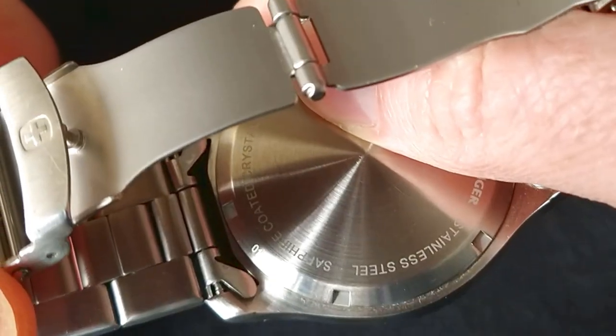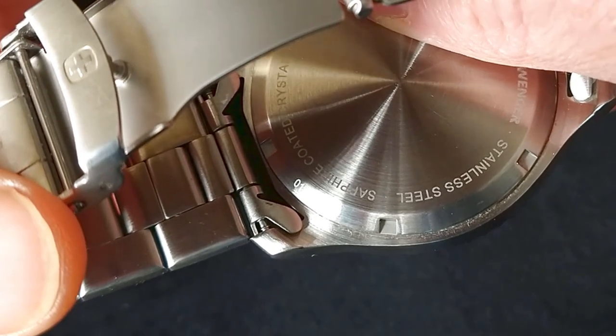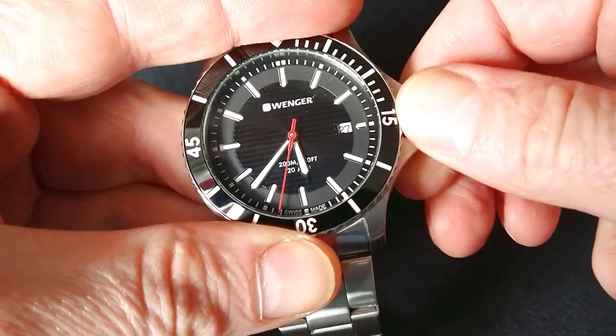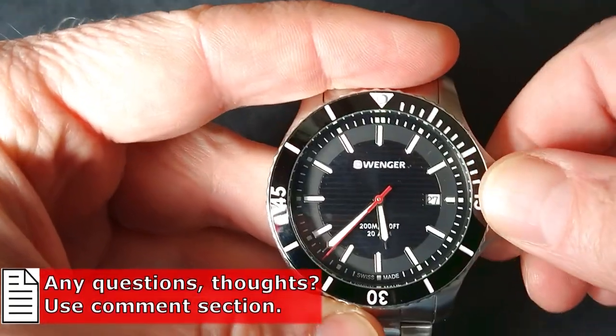As we can see here, it's sapphire-coated crystal — the crystal is only coated with a sapphire layer. The watch has 200-meter water resistance, or 20 atmospheres. Of course, as a proper dive watch, it has a screw-down crown.